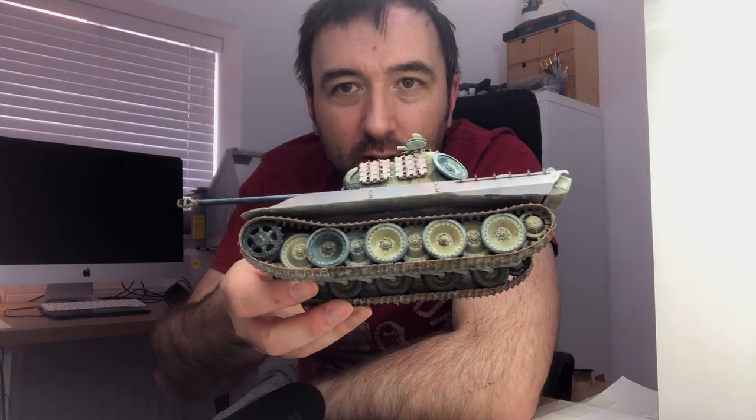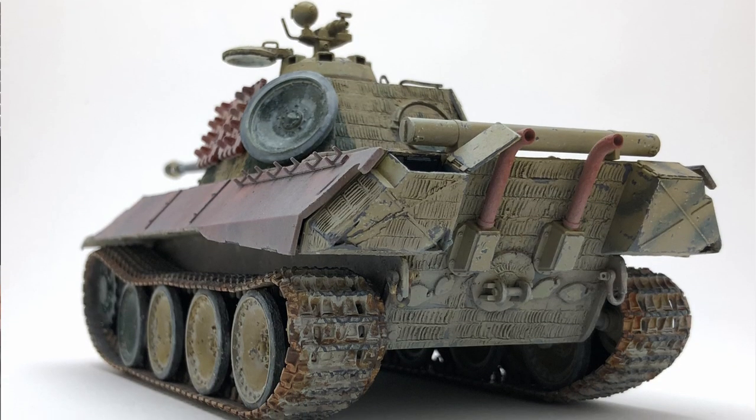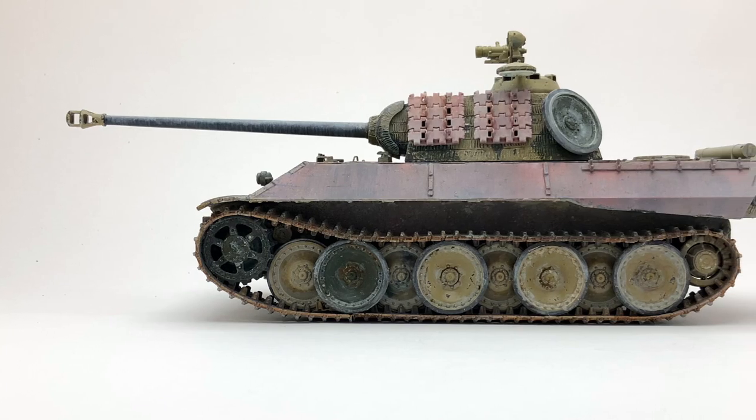Hello and welcome to Mock in Mayhem. This week we're doing vinyl tracks. This is from the tank that we finished last week — it needed the tracks doing and I wasn't sure how I was going to do it in terms of the vinyl tracks because they can look a bit naff, but actually it worked out okay.